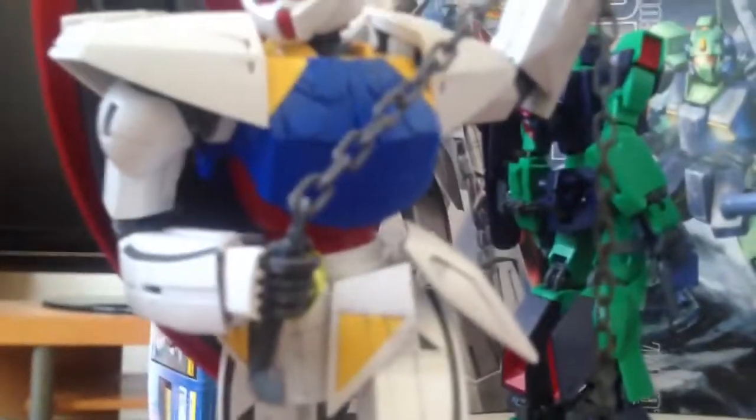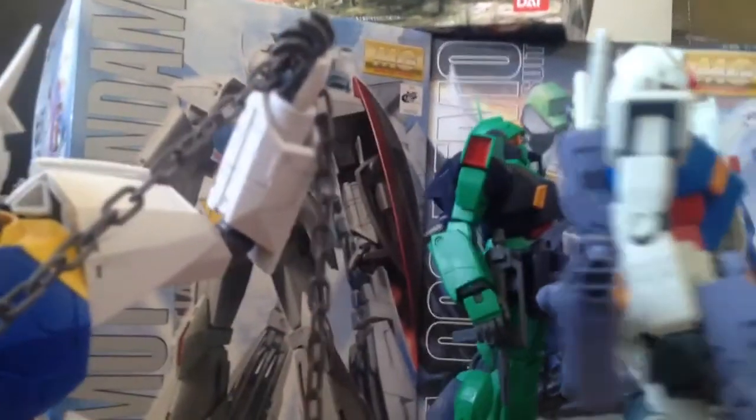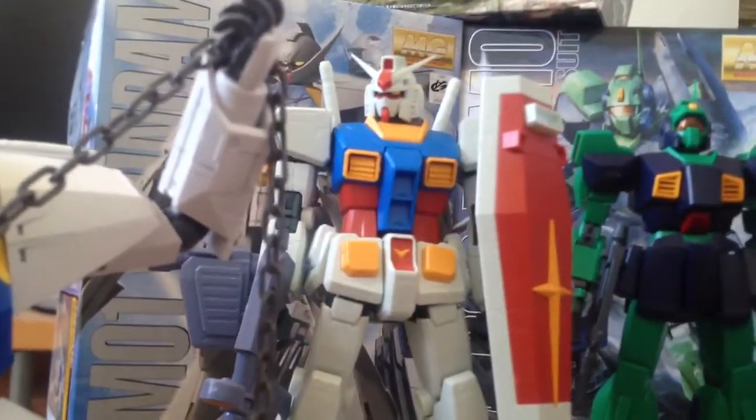This is the Turin A Gundam right here. And all these are based off Japanese animations that were done some time ago, and they just put them into a Master Grade scale.